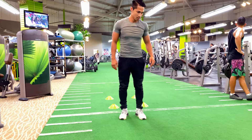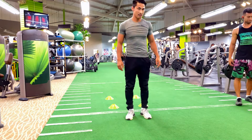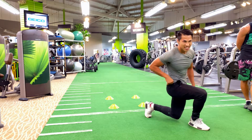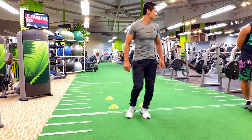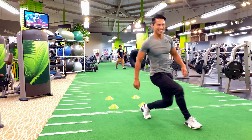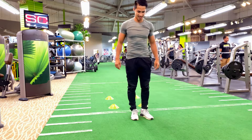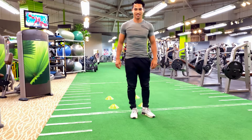Slow and steady with control — tempo is crucial to help activate those muscles. As always, remember to have some fun and enjoy your workout routine. Keep in mind that you are creating a healthy habit for your mind, your body, and your overall health, that will give you that stable and happy life.